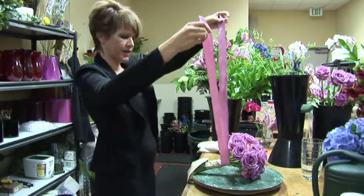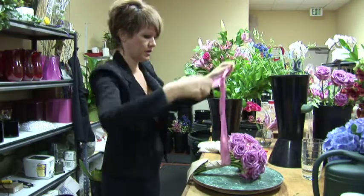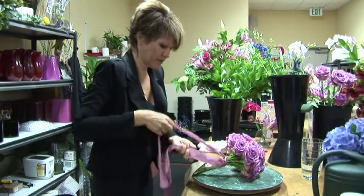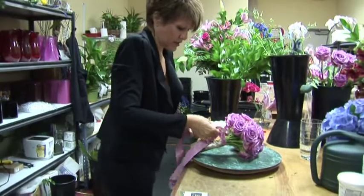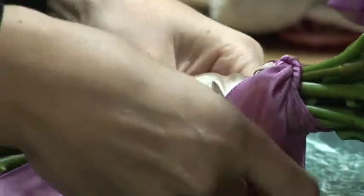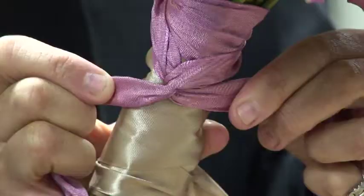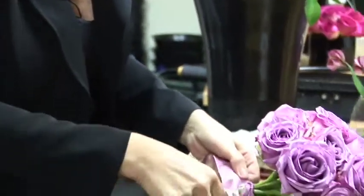I'm going to tie another knot on top as high as I can go, above the first knot, the beige knot. I just took them around the stems and twisted the ribbon once around each other. So it looks like you're braiding — you're really not braiding, you're just twisting the ribbon one time, and again.